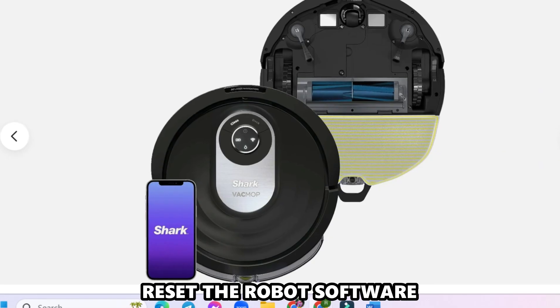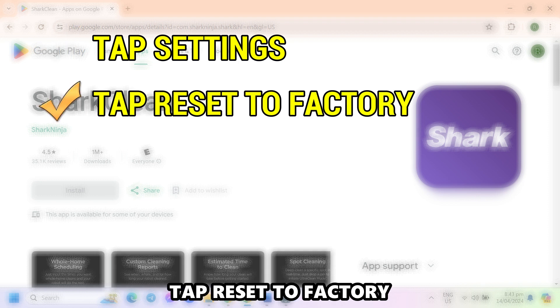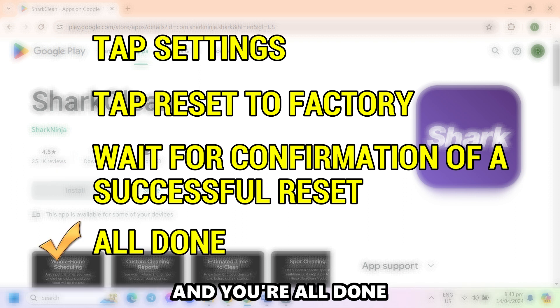Reset the robot's software. Open the Shark Robot app on your device and tap Settings. Tap Reset to Factory and wait for confirmation of a successful reset. And you're all done.